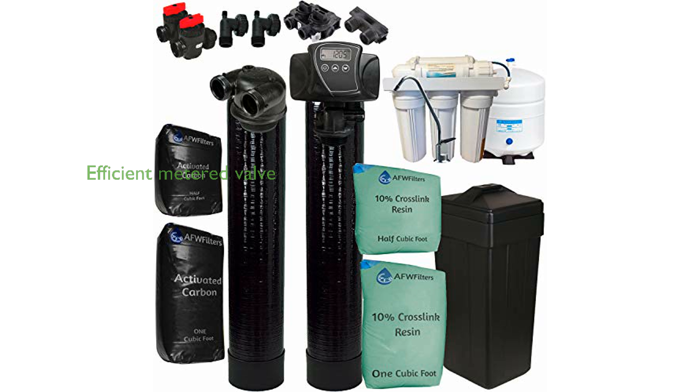The FLEC 5600SXT features a digital metered valve that ensures efficient water softening, making it a popular choice among homeowners.